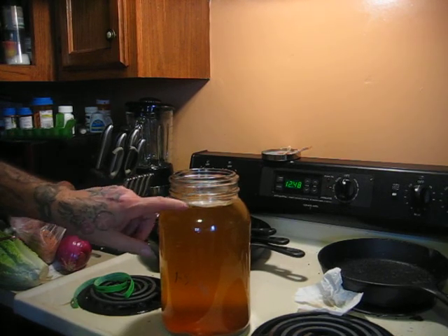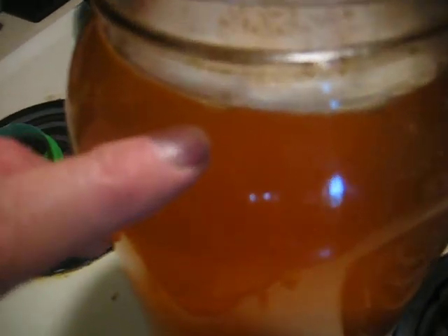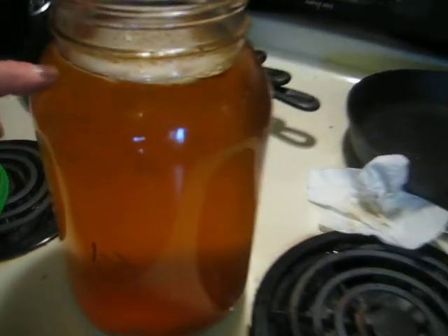I'm going to give it a little bit more time. You can see there are some bubbles right there on the top. I think it's ready.